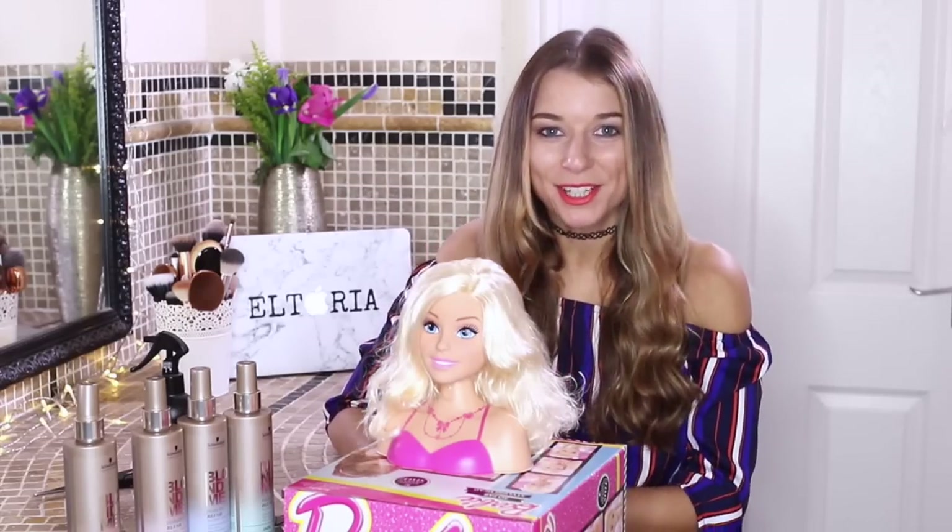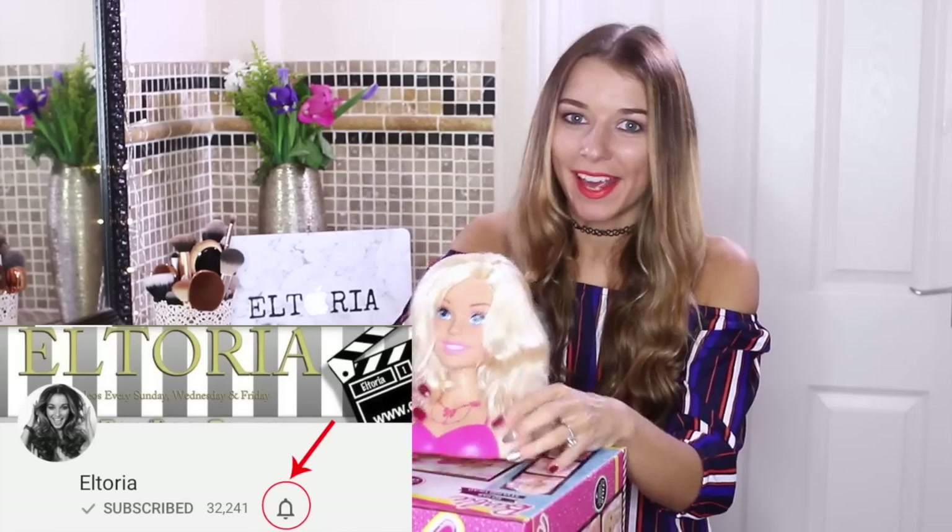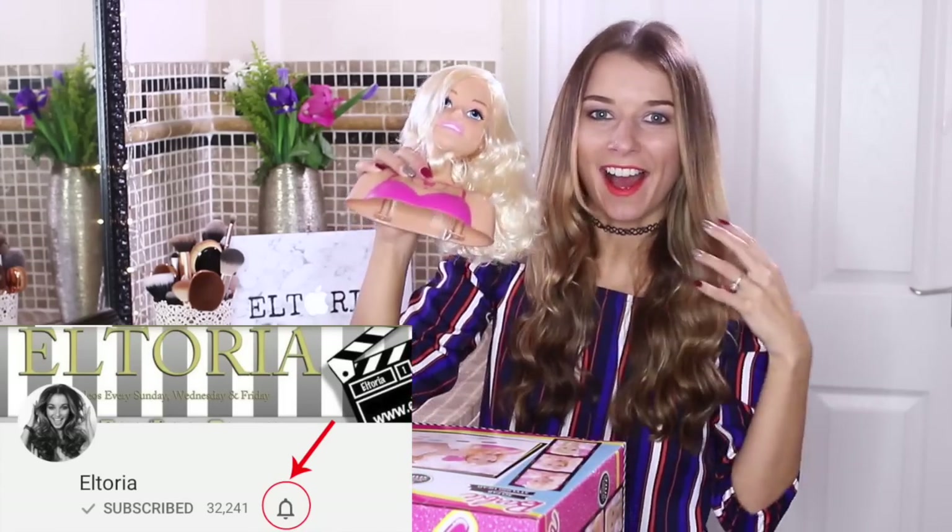Hi guys, welcome back to my channel. So today I'm going to give Barbie, aka Betty, a hair makeover.